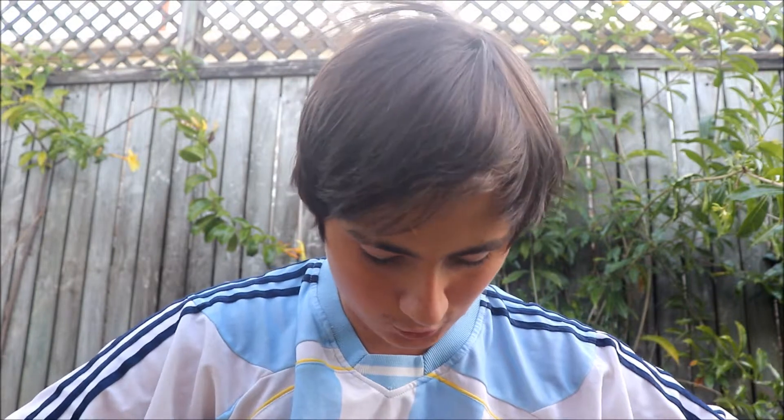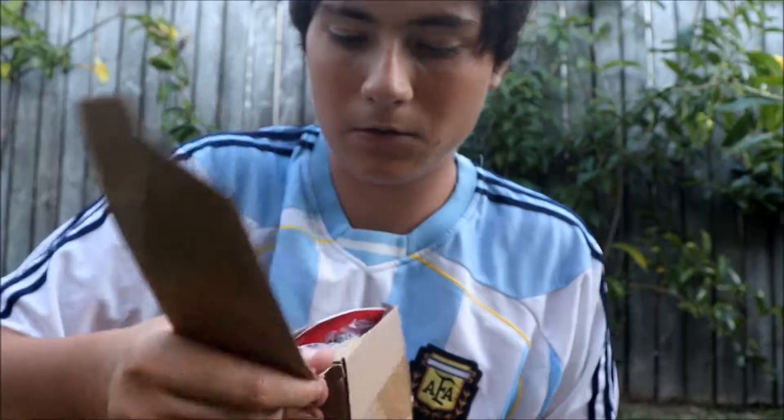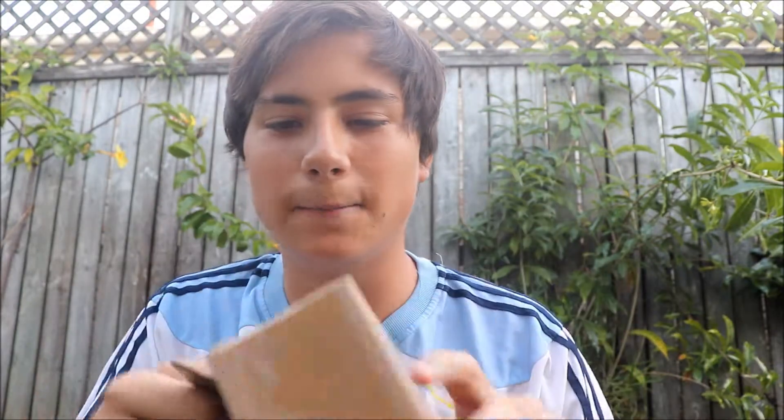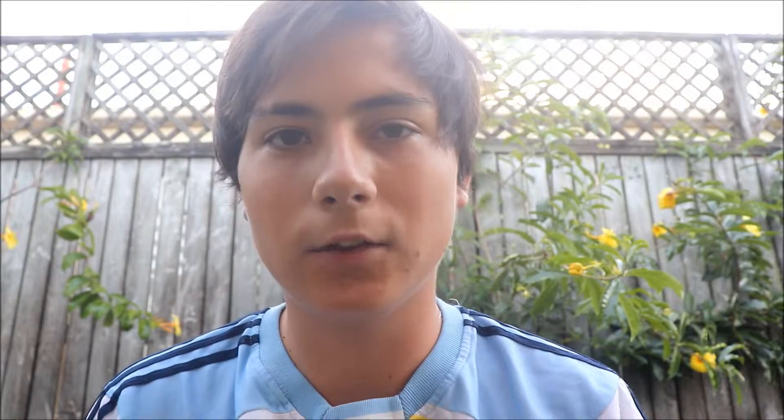This is actually a really nice camera. That was the hard thing — getting the camera out of this little tiny box. Now I'm going to do a little montage of what came in the box. We're going to start with the camera and move on to all the accessories, the manuals and stuff like that.